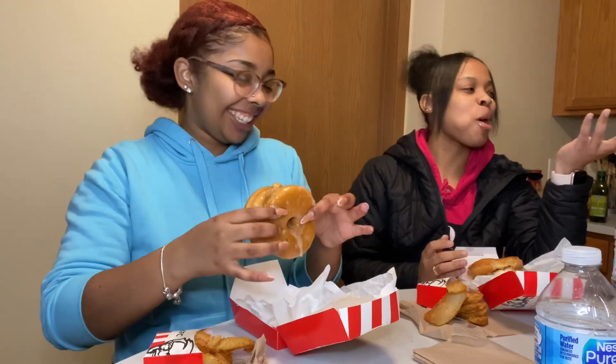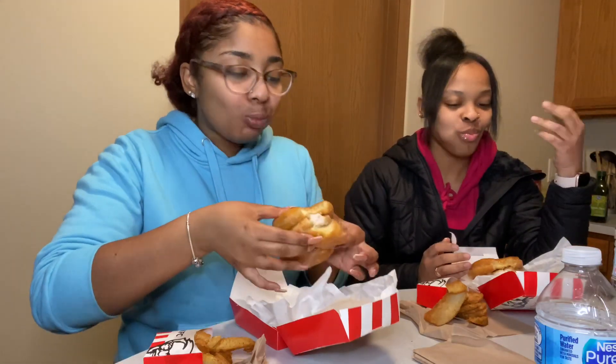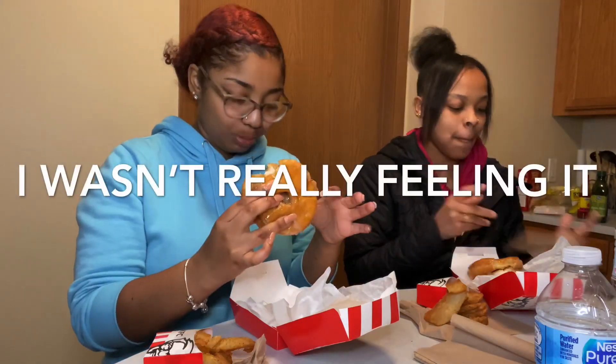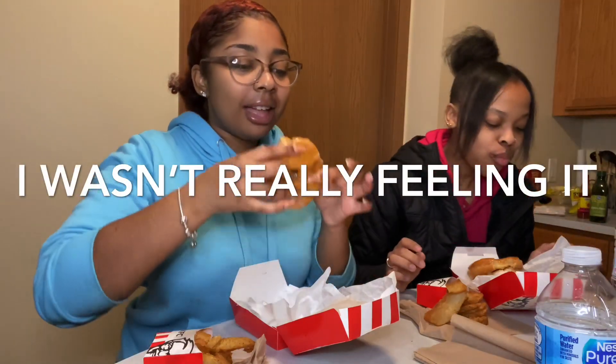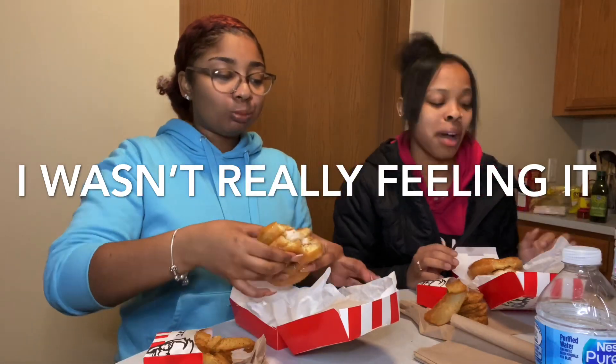It's not bad though, it's good. It's just a weird combination. Like, you got dessert and dinner together. It's not bad. I feel like I need to take another bite. I'm dripping. I'd rather have my chicken itself separate, but it's not a bad little combo.